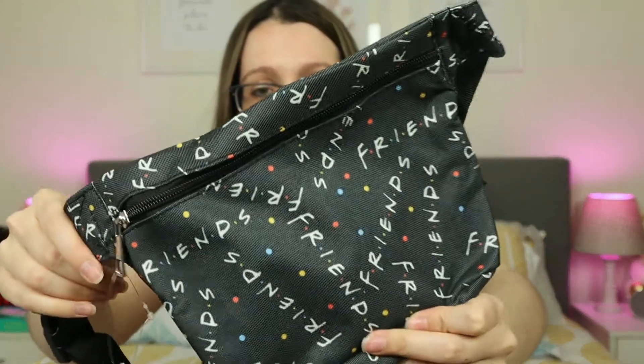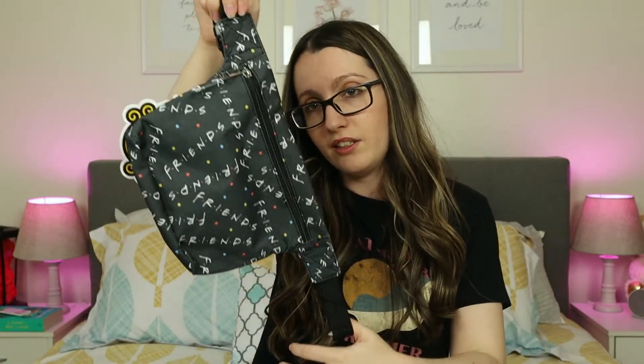We still have a few things in the box. Next up we have a fanny pack. It just basically says Friends all over the place. I guess it's a typical fanny pack. I do not use fanny packs — this will not be used at all. But if you're into fanny packs, you'd probably like this. I don't.